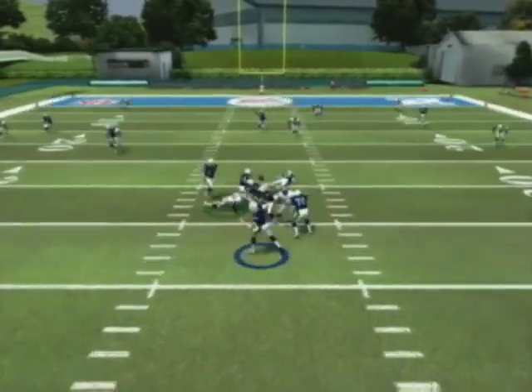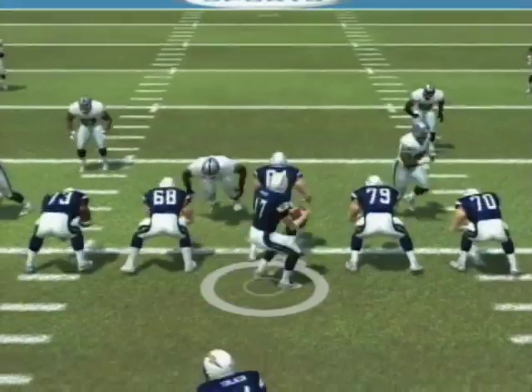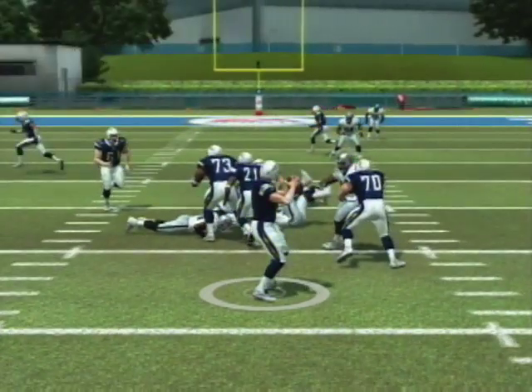I'm sending my outside receivers on the streaks and my inside receiver on the angle route. I'm gonna drop back in the pocket and let my O-line pick up the blocks, and I'm gonna wait for my receiver to clear past the middle linebacker.